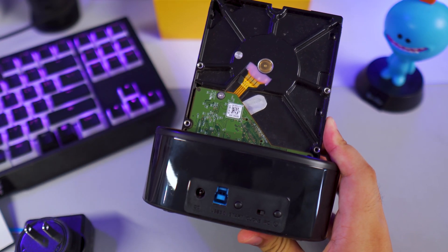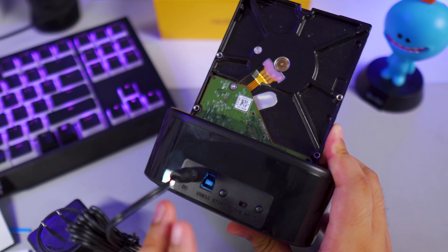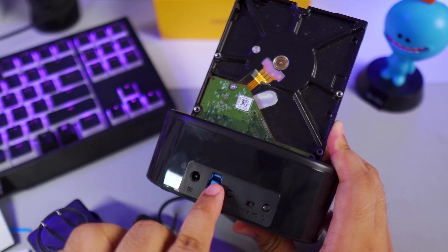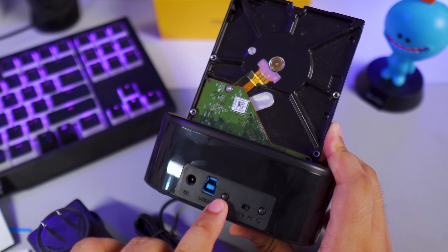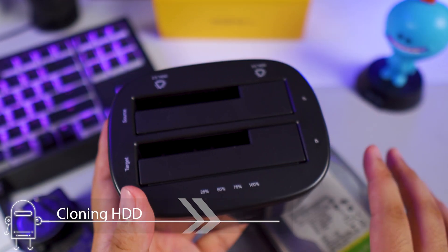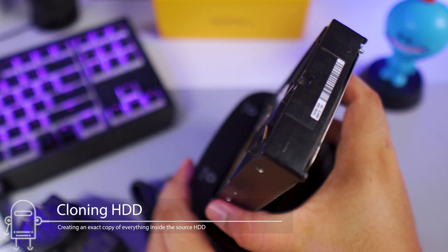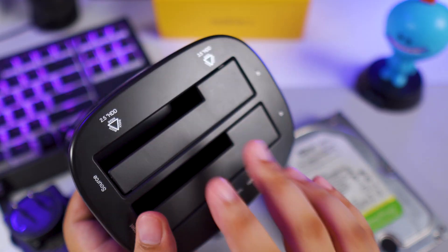Before I show you how this works: you have the power outlet here where you plug in the power source, and then you have the USB outlet which is how you connect this to your PC through this cable. We also have the start button and the clone button — this is not just a hard drive dock, it can clone your hard drives as well. It says here that one is the source and one is the target.